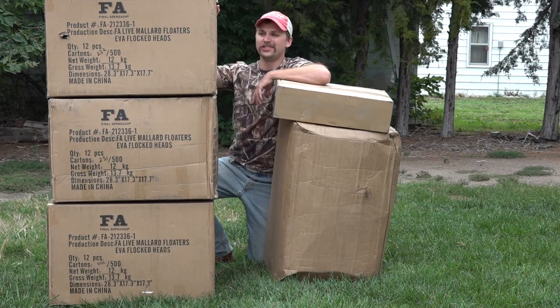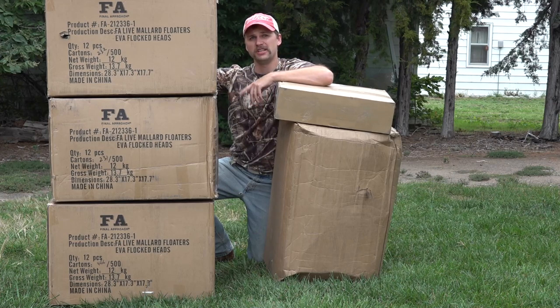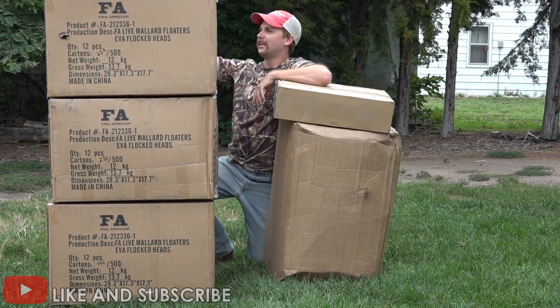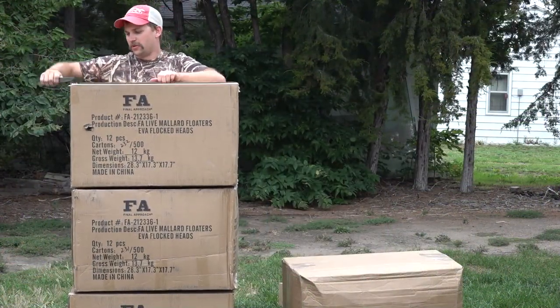What's going on guys, welcome back to another video. Today I am doing another unboxing video, but real quick before I open these boxes, be sure to like and subscribe so you can stay up to date with all the latest hunting content. Now let's crack open these boxes - this is all from FA and Rogers.